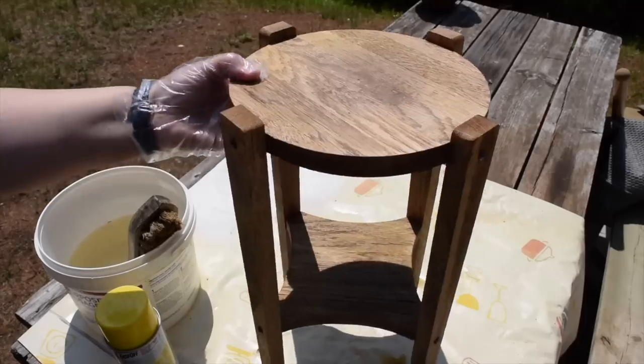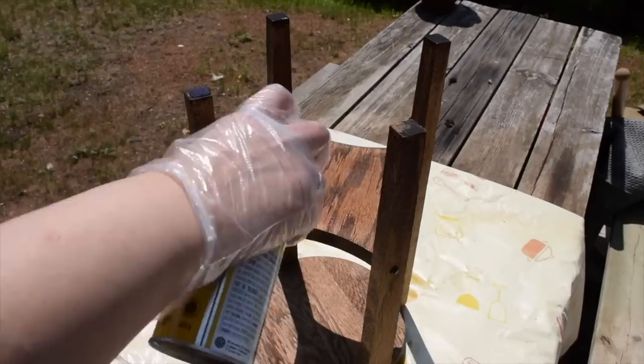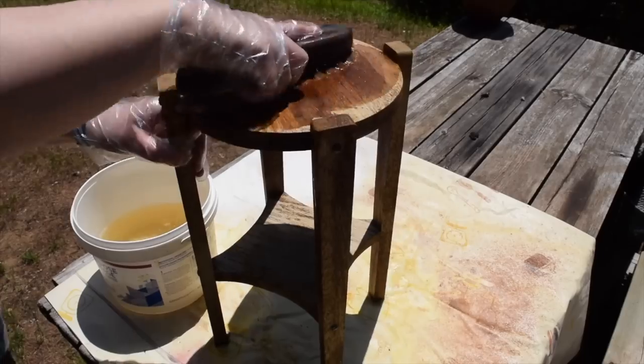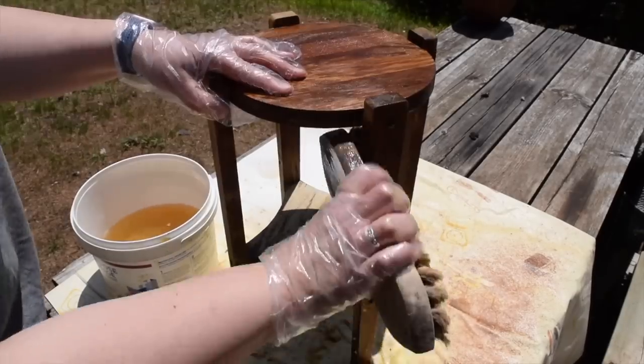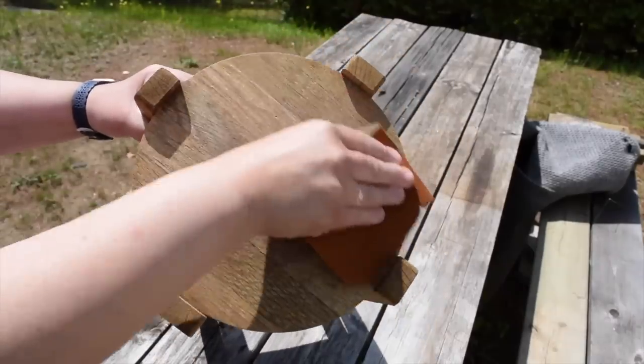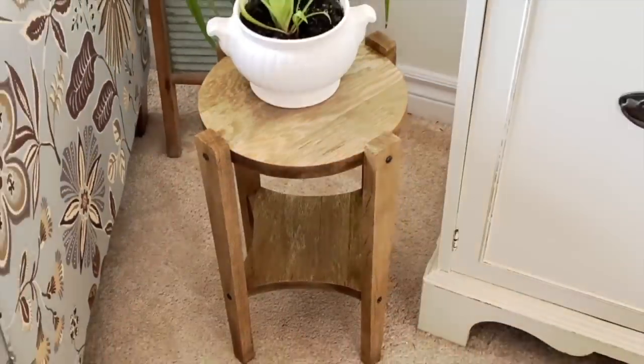To get the remaining oven cleaner off, I'm going to give it a quick rinse with the hose, and then leave it to dry out in the sun. I want to do another round of oven cleaner though, to remove the stain from the underside and a few little areas that I missed the first time. Now that the wood is completely dry, I want to finish up with a quick sanding of the wood. I can't believe how wonderful this piece turned out using the oven cleaner hack.